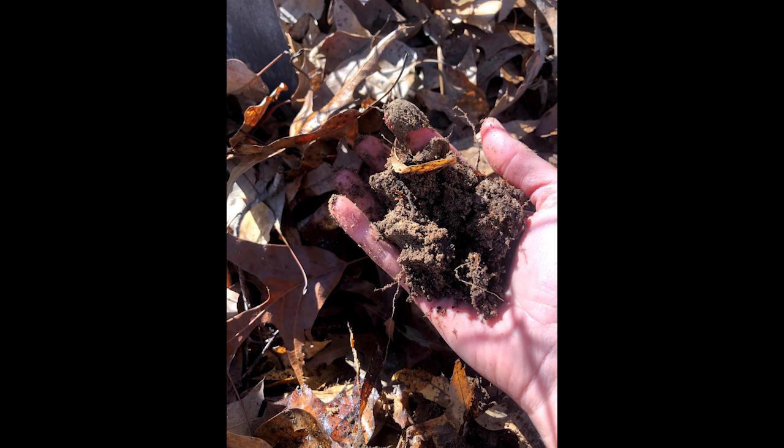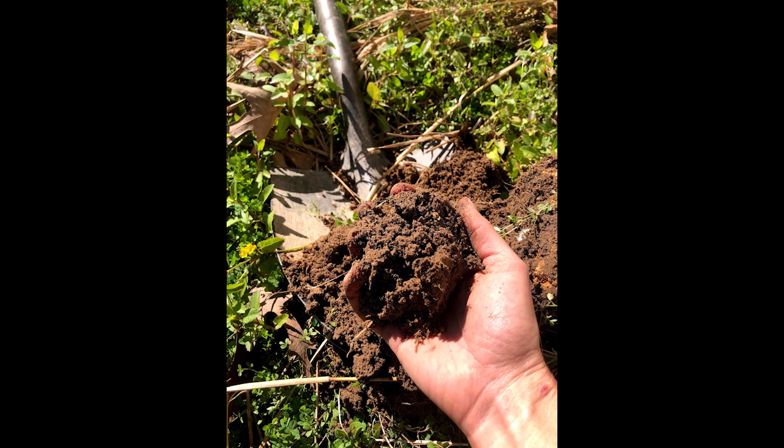This is soil that was under leaves that we haven't raked or touched in years, and this soil is actually very nice. It has those little strands of mycelium coming out — there's life going on under there. And this is soil under a bunch of weeds that we haven't weeded for a good two or three years, and even it is nice and fluffy and looks pretty good.